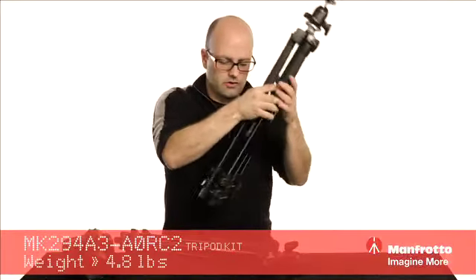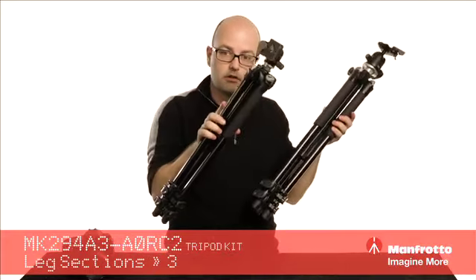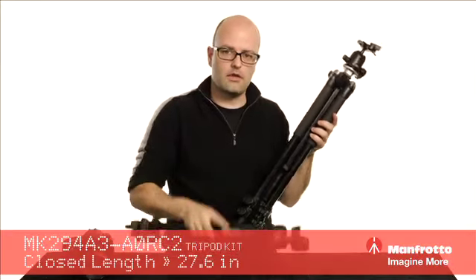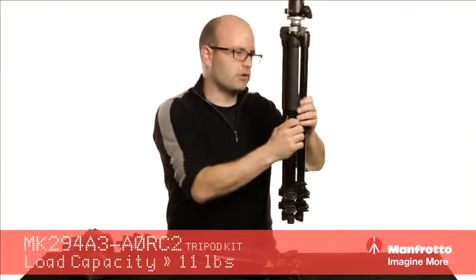This particular system, fully closed, is about 27 inches. The 293 is about 25 inches. Weight capacity on the 294 is about 11 pounds, and on the 293 it's about 8.8 pounds. So really, really flexible in terms of that.